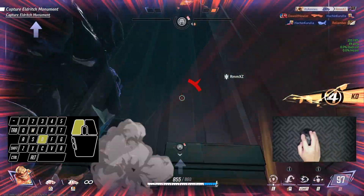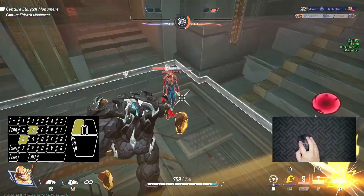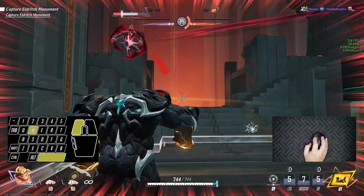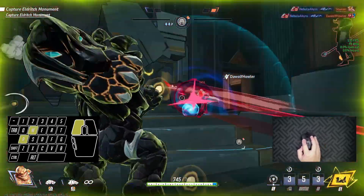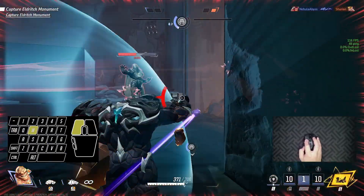As for the gaming experience, I mainly used it in Marvel Rivals. Honestly, it felt great with no issues at all with the latency or lag, and considering the price, there's really nothing to complain about here. Anyway, here are some gaming clips with the mouse in use.